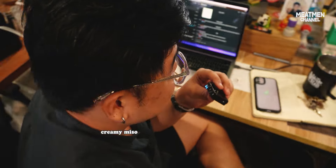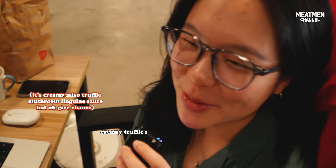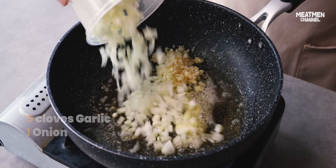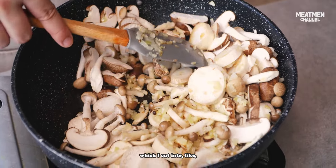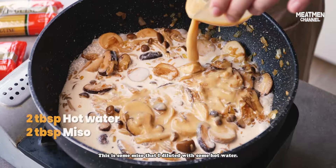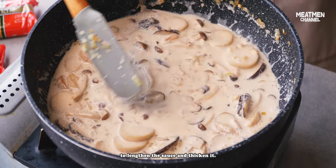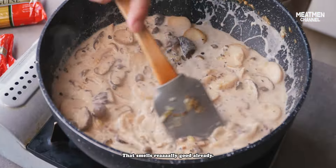Creamy miso truffle mushroom linguine sauce! Mushroom party — today I'm using a combination of three mushrooms: king oyster mushrooms which I cut into hot scallops, shimeji mushrooms, and some shiitake mushrooms. This is some miso diluted with hot water, a bit of pasta water to lengthen the sauce. Truffle paste. Season with salt. Turn off the heat and mix. It smells really good already.